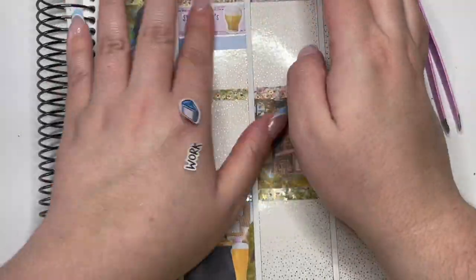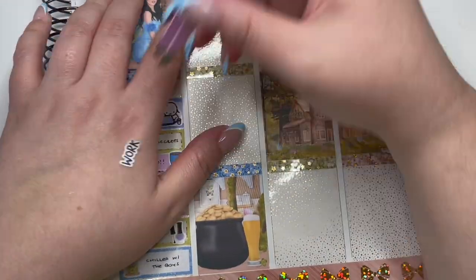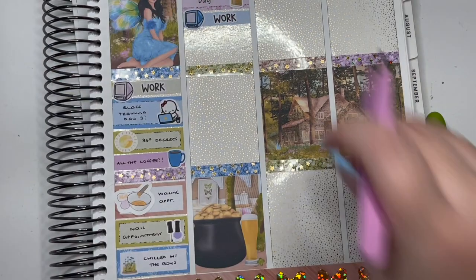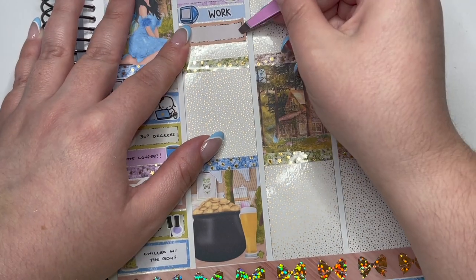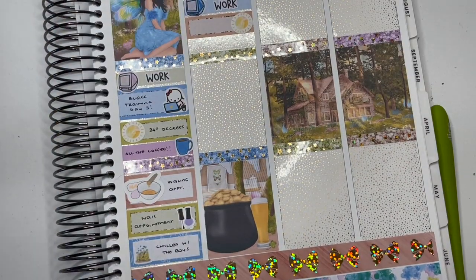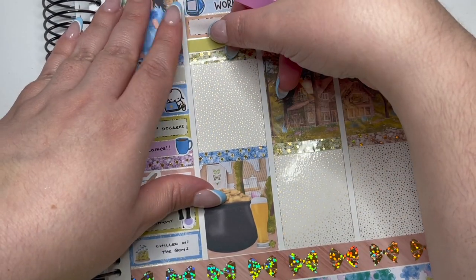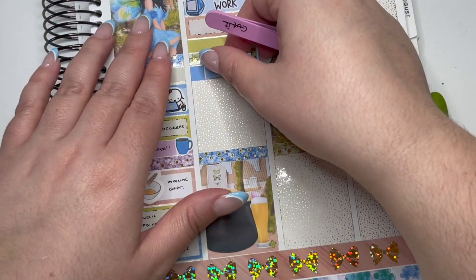I had my usual three-weekly waxing and nail appointments that afternoon, so I pretty much logged off work and raced to my appointment. I literally arrive bang on when the appointment is supposed to start — if I leave any later there's a domino effect and everything runs late. When I got home from my nail appointment I marked that I chilled with the boys — meaning my husband and my two dogs.